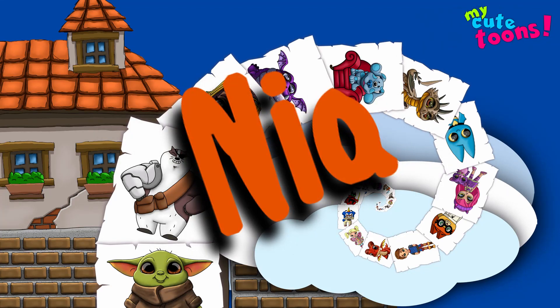Hi, welcome to My Cute Turns. Today we're going to draw Nia from Thomas and Friends. Grab your marker and follow along with me.